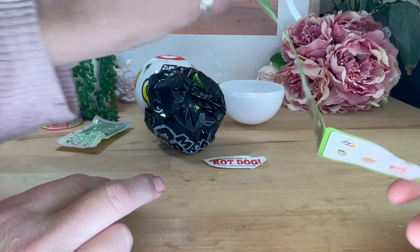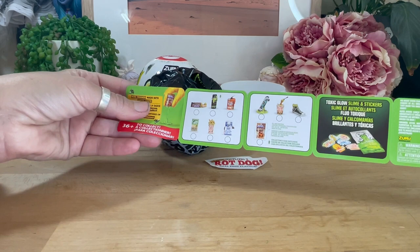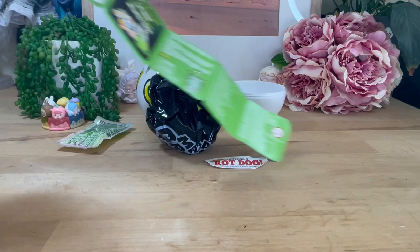There's more on the back — let's not miss them. Oh! Snickers — no, Pickers! I want the skateboard or the converse, or the noodles — that's what I'd like. Okay, it says mini brands made into gross jokes. Toxic glow slime stickers — glow in the dark stickers as well! Awesome.